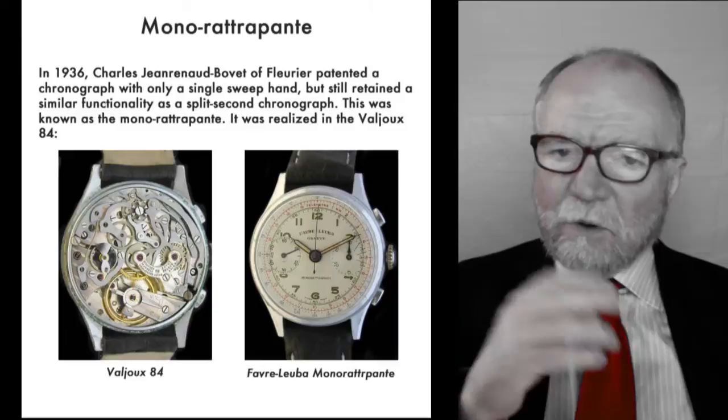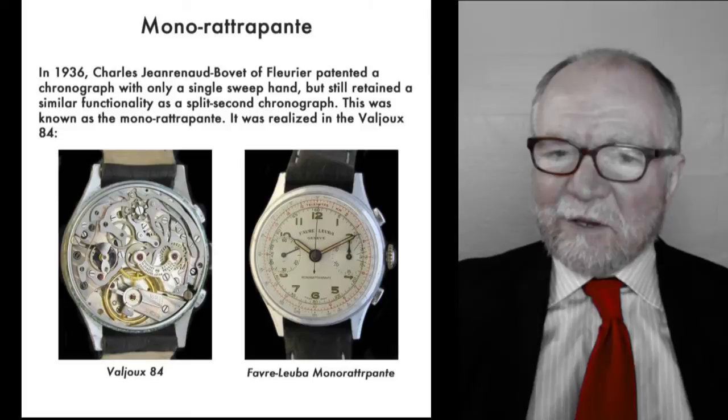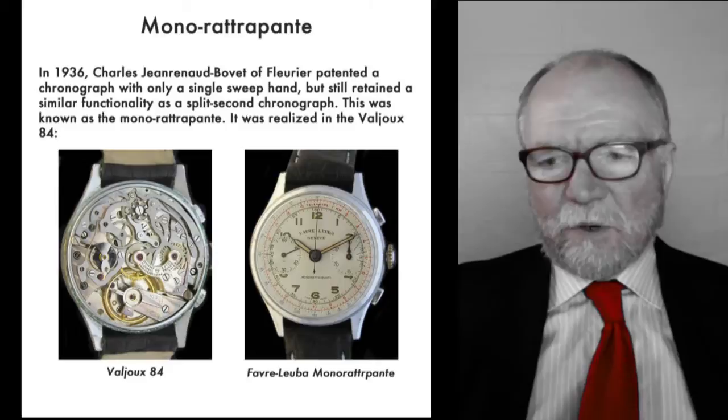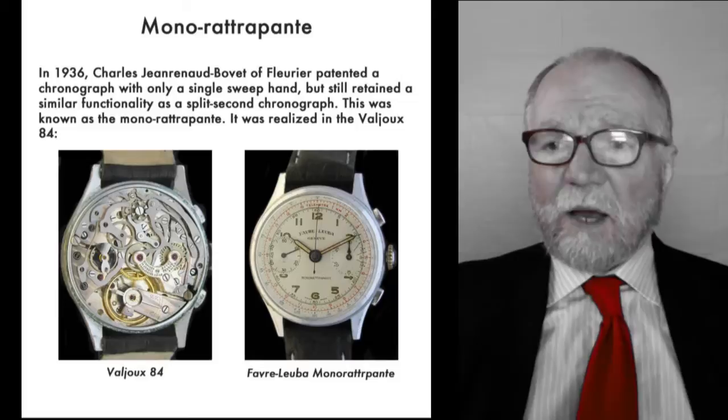The forties were a very strange time for Beauvais — their ownership was all over the map. As we know recently, Breitling, which had been owned by the Breitling family for years, was sold to an investment corporation — I think it's CVC, something like that. But the same thing has happened historically; what we're seeing now is nothing new. Most of these things they made were in the forties.